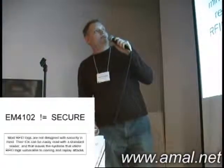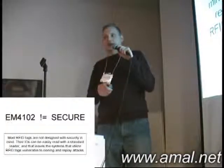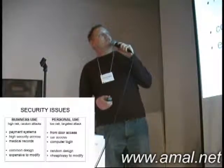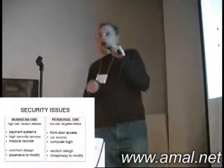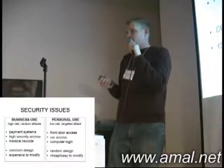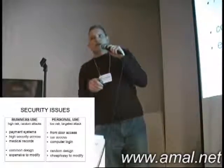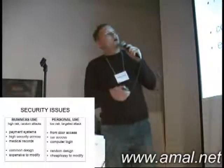Security issues — not secure at all. That can be read by anyone. Most RFID tags are not designed with security in mind. That leaves systems that utilize these tags vulnerable to cloning and replay attacks. The severity of the security issues depends on the context in which these devices are used. Looking at business use where it's high risk — random attacks — things like payment systems, high security access, medical records, all the things that Verichip is booking their product for. If someone were to take my ID, basically they could only get into my house, my car, and log in to my computer — that's low risk, targeted attack. They have to know me and want to get into my particular house. There are a lot easier ways to get in. In a business case, it could be random.